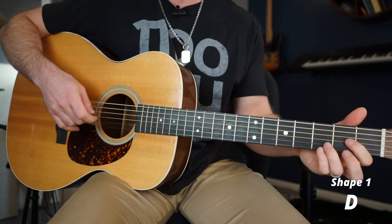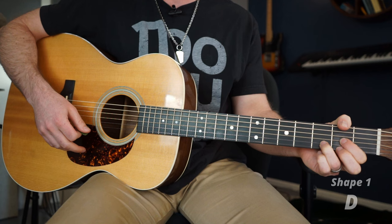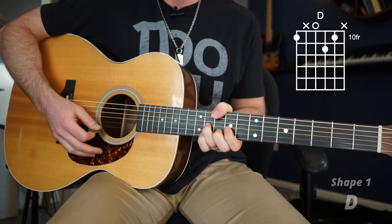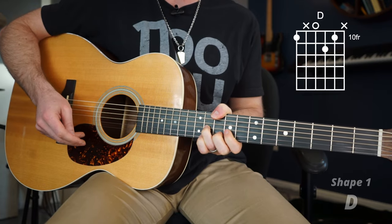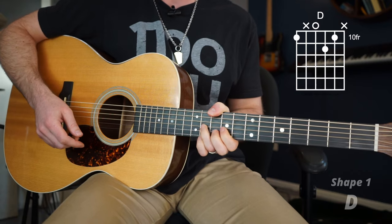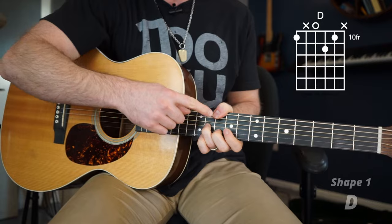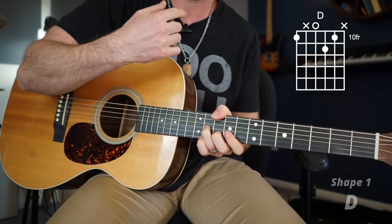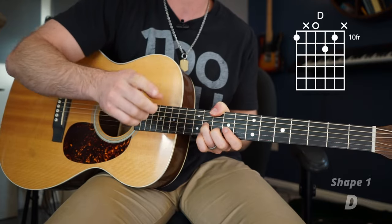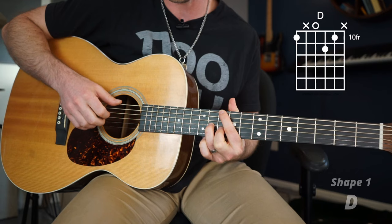Up till now you've always played it here, and that's fine, it's a great chord, but allow me to show you your brand new D chord. This will be the shape we use for three of our new chords. I can hear you groaning about the thumb — using the thumb is my preference, I use it all the time, but I know it's not for everyone. The good news is the thumb is not a requirement; you can do all these chords with your index just as easily.